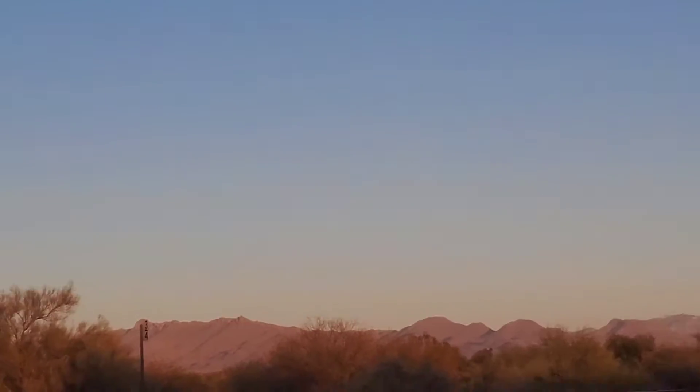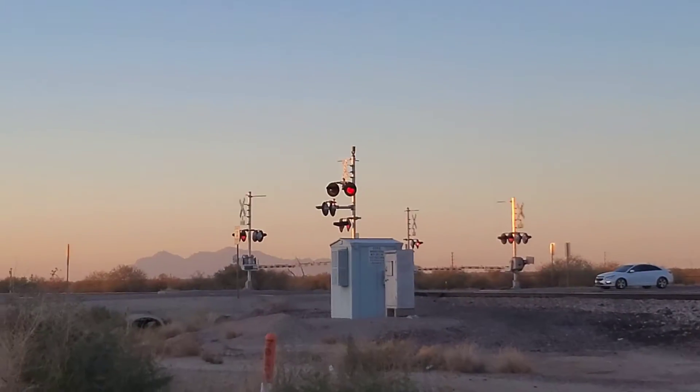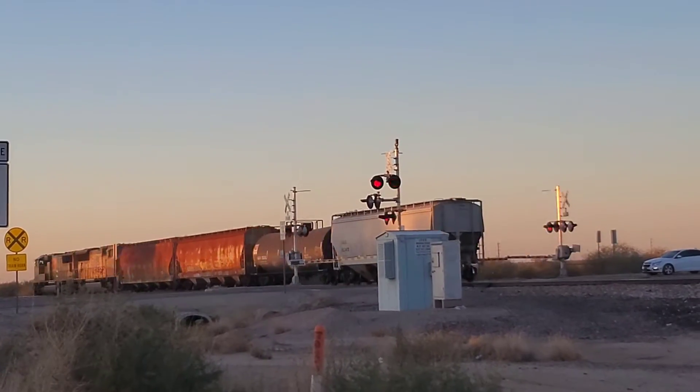Here comes the train. It's a short one again. 45.07. So that's the slope, that's the small, that's the short train.